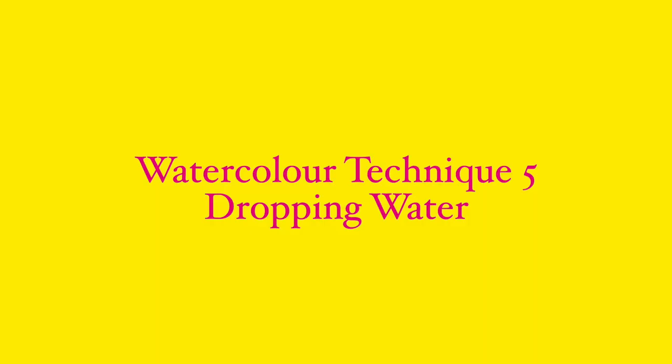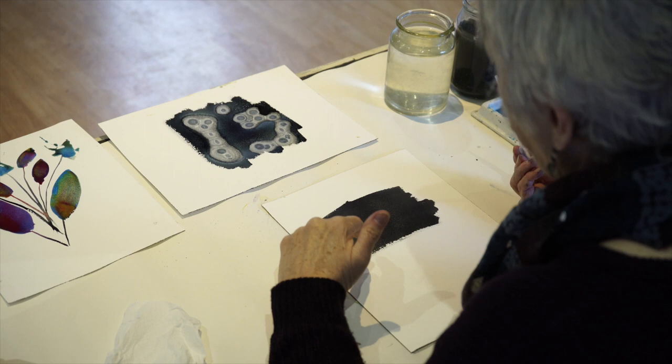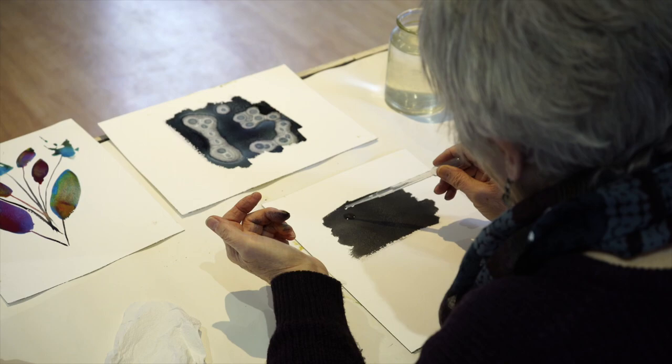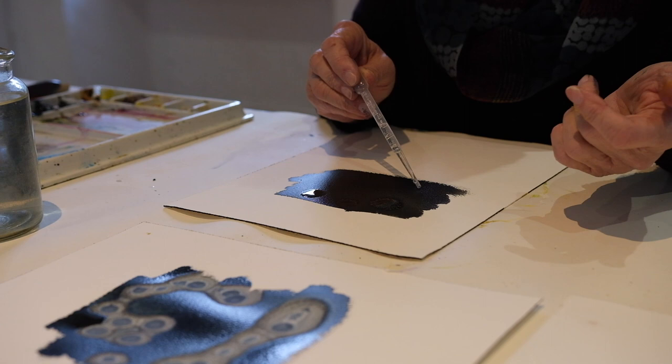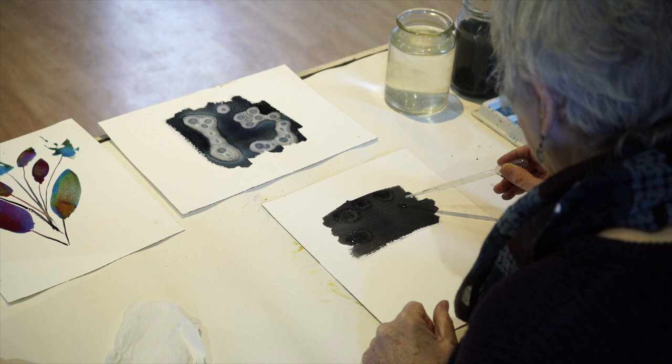Carrying on from dropping alcohol, I'm now waiting for some of the shine to go off this block of paper and I'm going to drop water into it, because it's just as valid. If you've got a spray bottle you can get quite a good effect — it's not quite as dramatic as the alcohol, but it makes some fabulous textures around the drips. To me that is fascinating and usable.